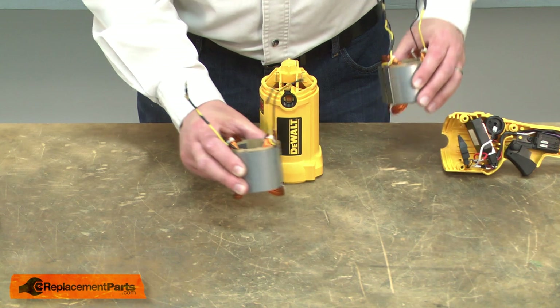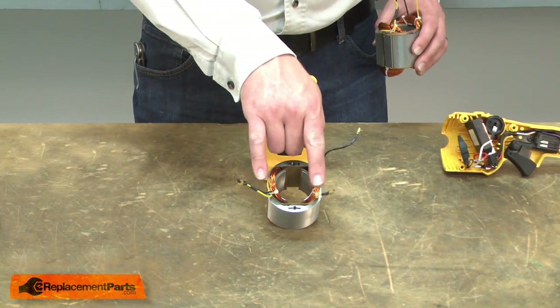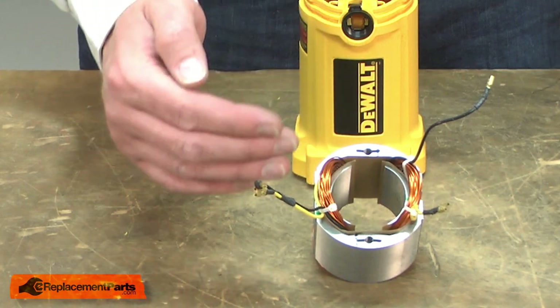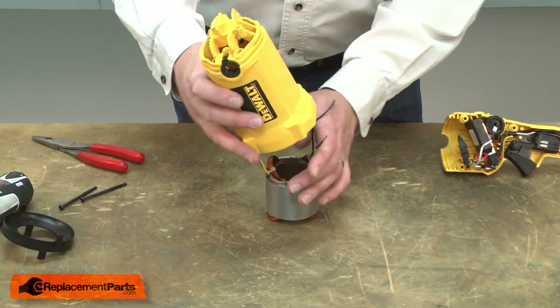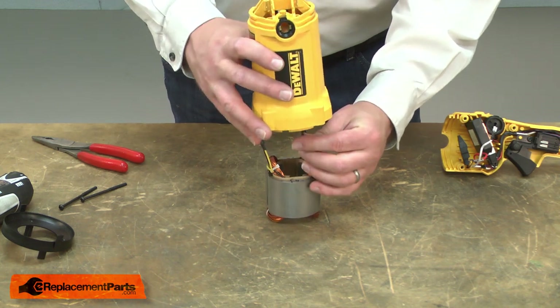Now I can install the new field. I set the field so that both yellow wires are on the left side of the grinder. With the field properly oriented, I'll fish the new wires into the housing.